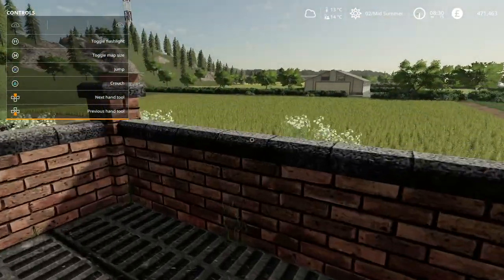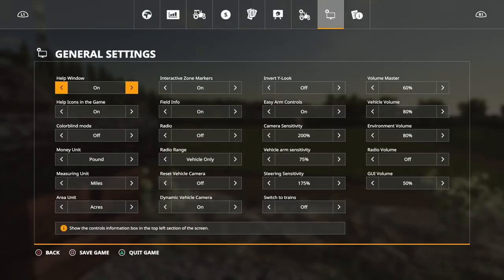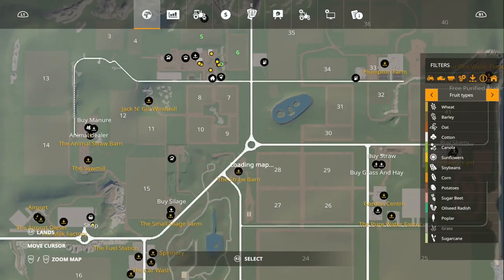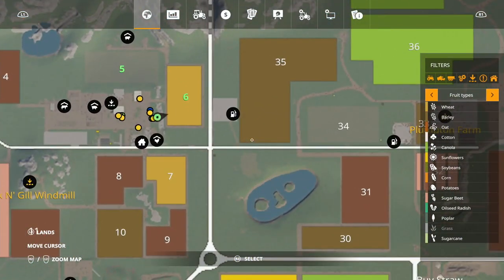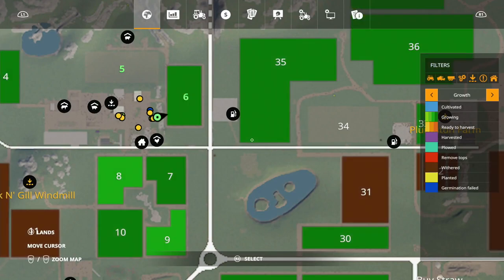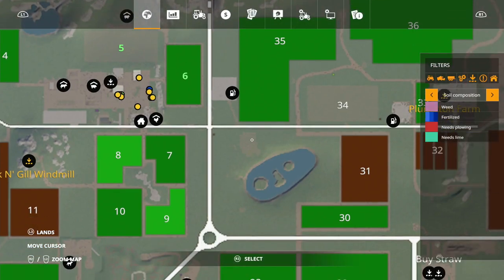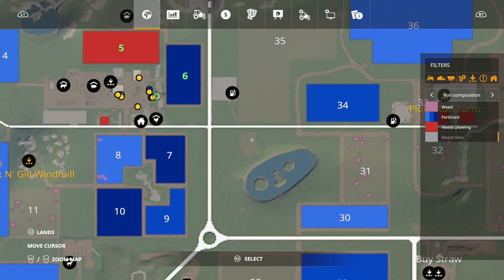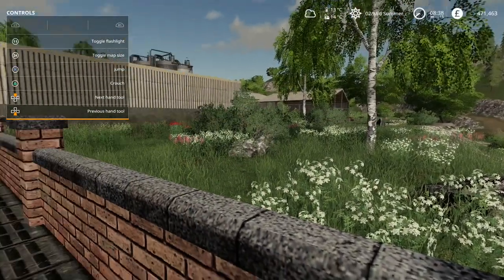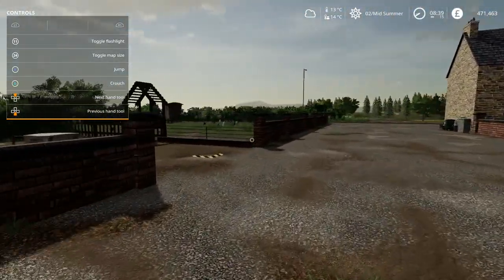Let's check the old field out. Field number six is wheat, which we knew - it's right at the end of the growing stage, so we should be fairly good to harvest tomorrow. We'll take lime off there and we're fully fertilized. We did the weed killer spray so there's nothing to worry about there.